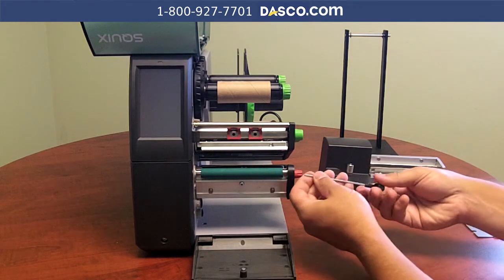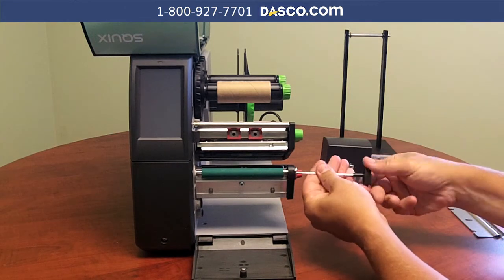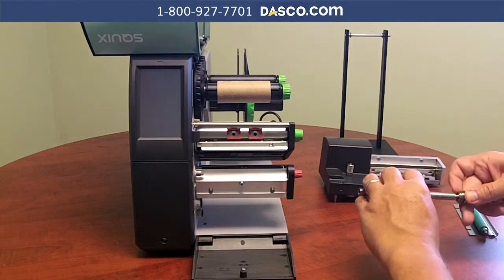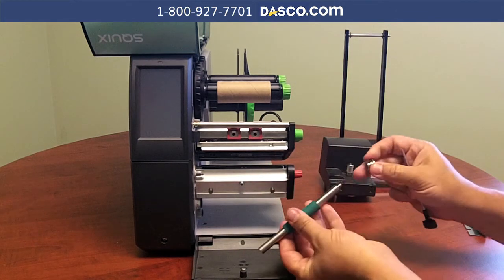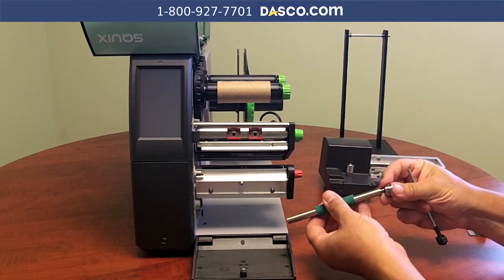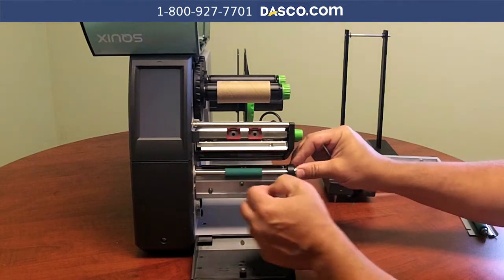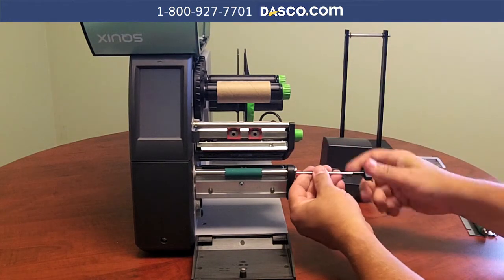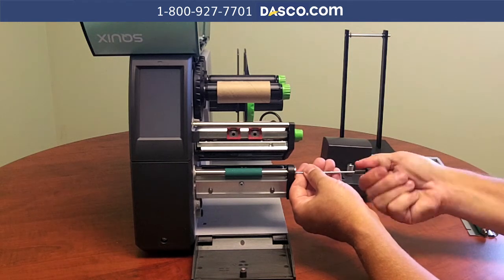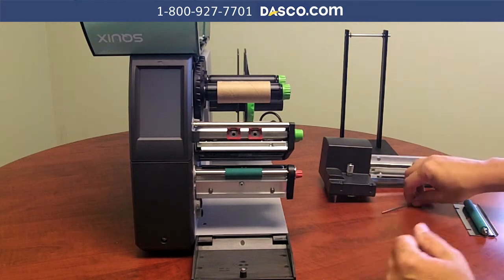Now I'm going to replace the base roller with the smaller base roller. So we are going to loosen this up, pull this out, and set this aside. Then we are going to put the end piece back onto the end of the new roller and slide that into place, making sure that it goes all the way on, then tightening this down. You want to make sure that you don't put this too far in as it will jam in there.